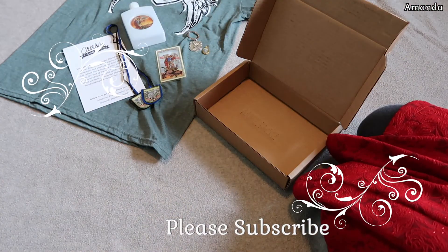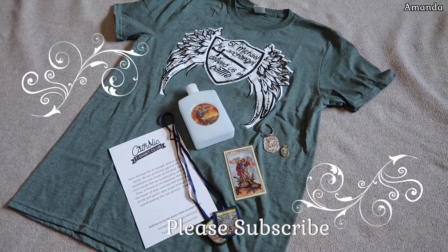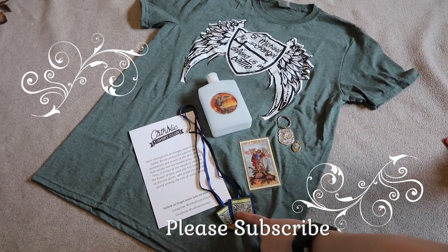So that's what I got in this box — that is just a pretty fun little box. We've got the shirt, the holy water bottle, keychain, medal, prayer card, and scapular.